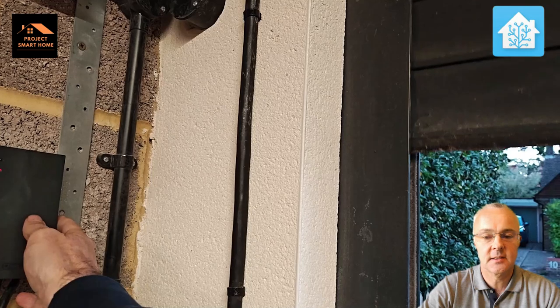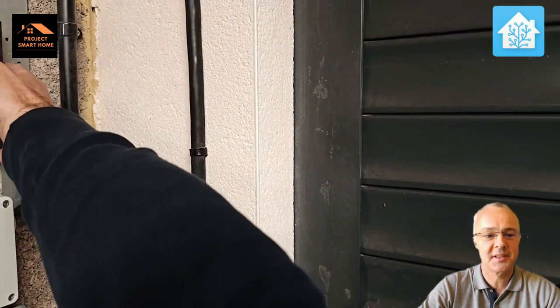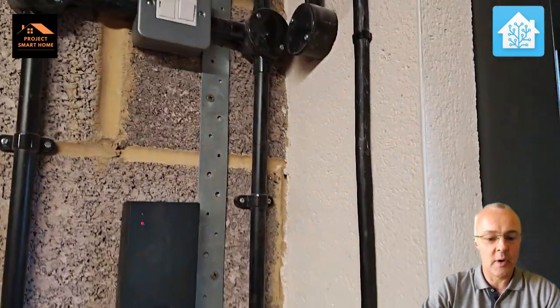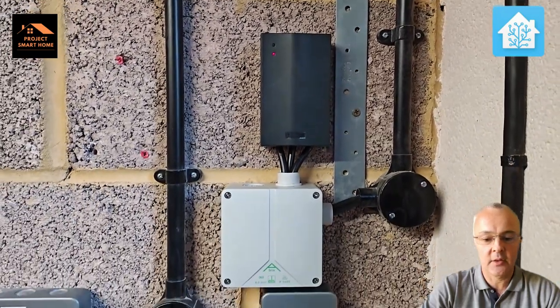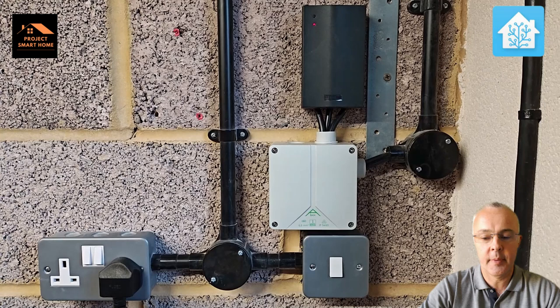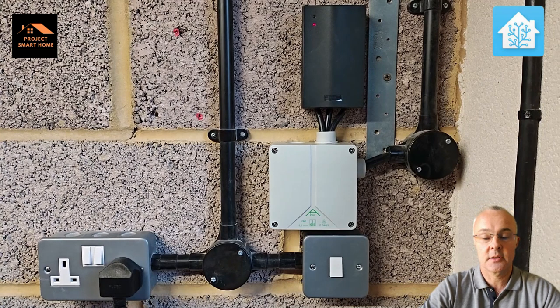I'll turn the electrics back on, turn the switched fuse spur back on, and there's power to the control device. I'm now just going to test and make sure the existing controls still work, because that would be disastrous if they didn't. They're working fine — those controls are passing through the Shelly and going through to the motor. So that part is working. What I need to do now is add the Shelly into my app, configure it, and then add it into Home Assistant.